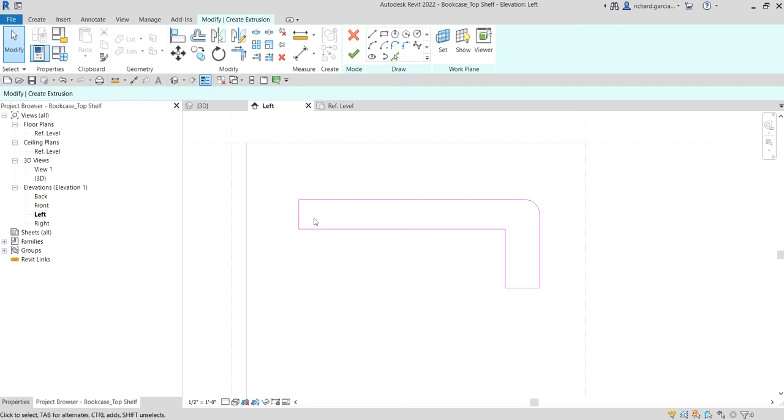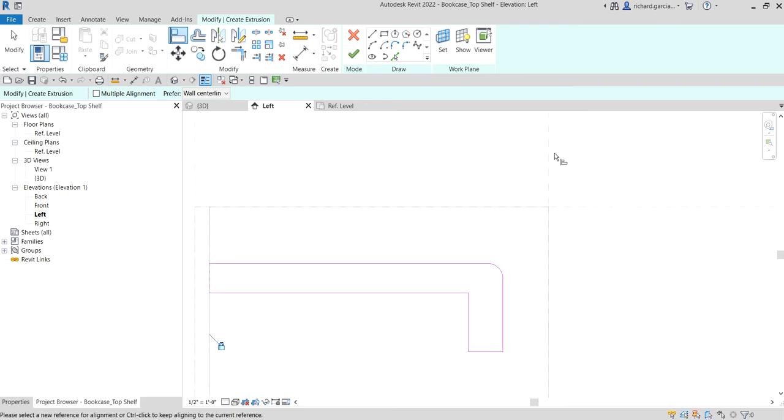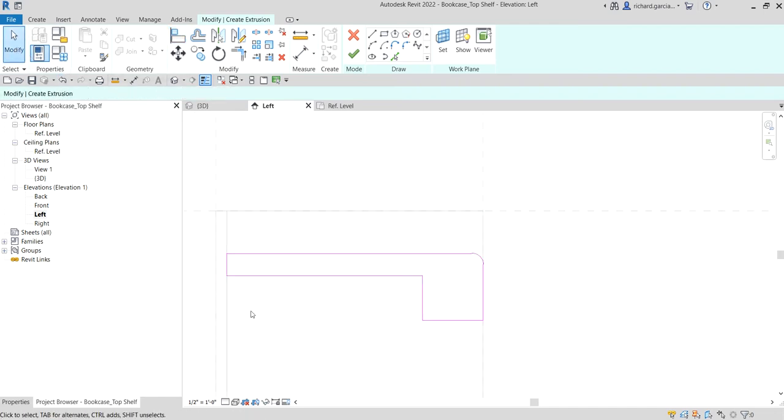Now I want to align the sides of my sketch to the reference planes. I'm going to use the Align tool — click that, then click this side and then that line, and make sure you lock it. Same with this side: select the reference plane, select this line, and lock it. Then select Modify.